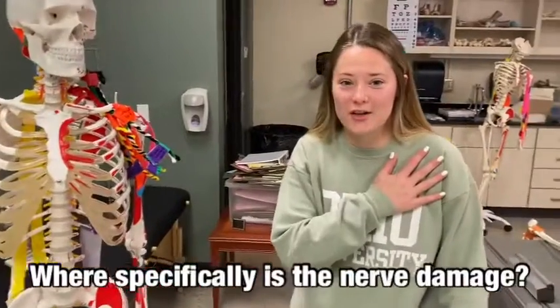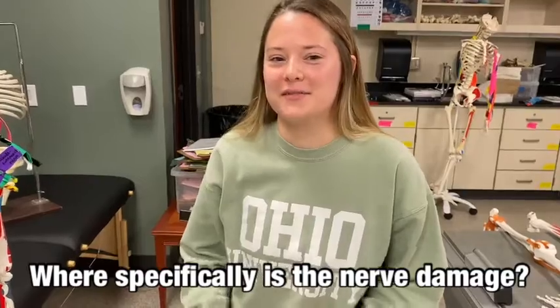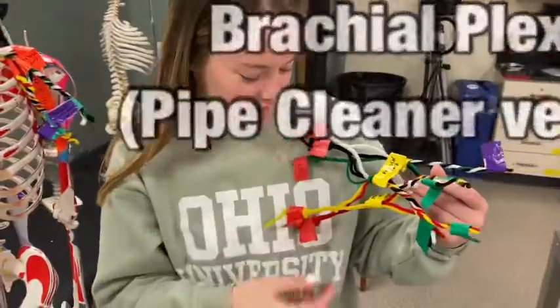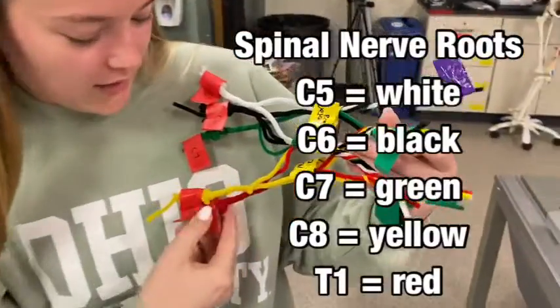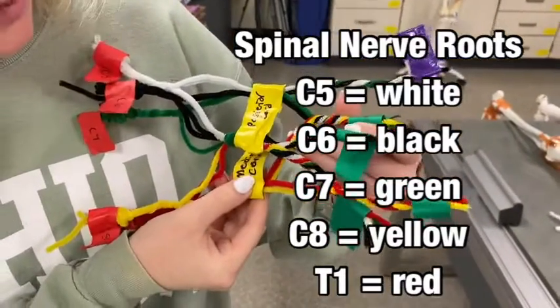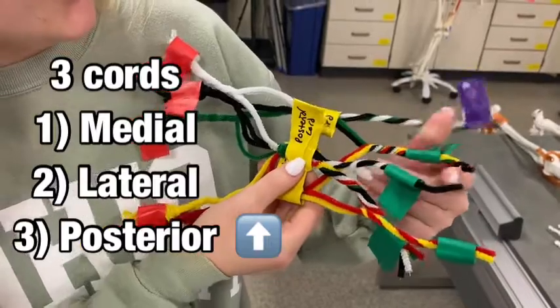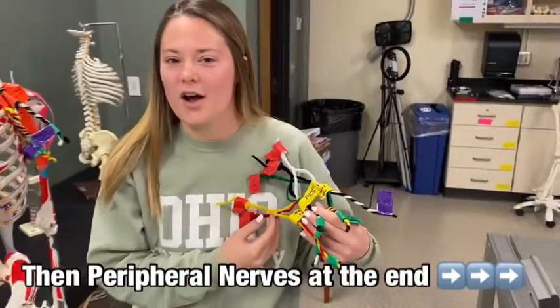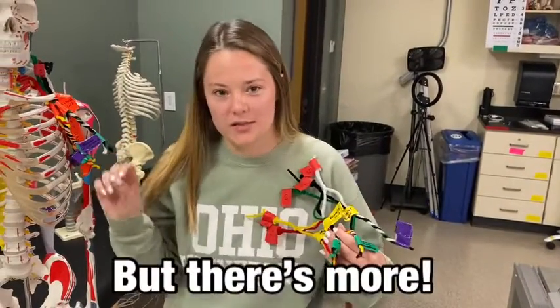So what's actually going on? Here we have the brachial plexus. On this side we have the roots, C5 through T1. The cords in the middle — medial, lateral, and posterior — leading over here to our peripheral nerves. There's a part right here, the trunk division, where the superior trunk is what's affected in Erb-Duchenne Palsy.